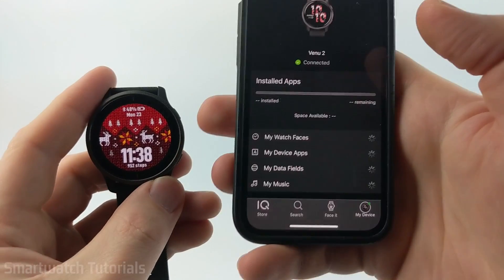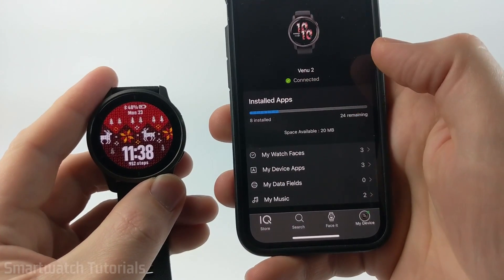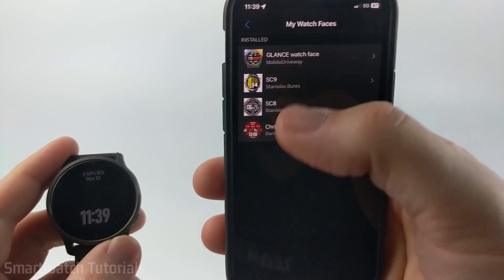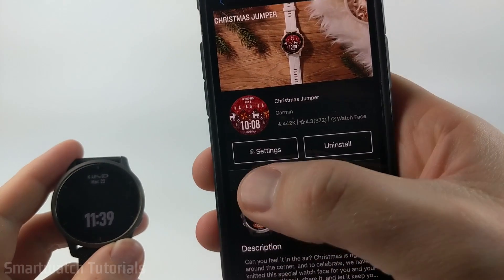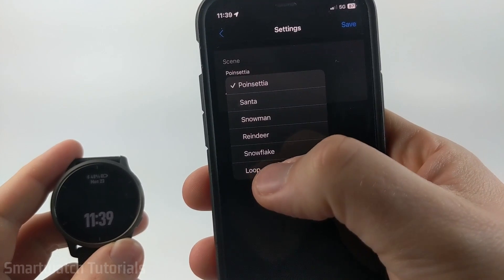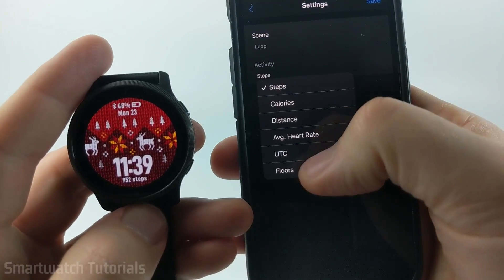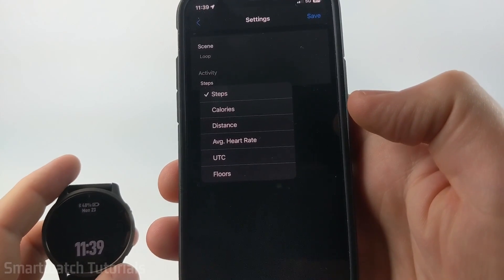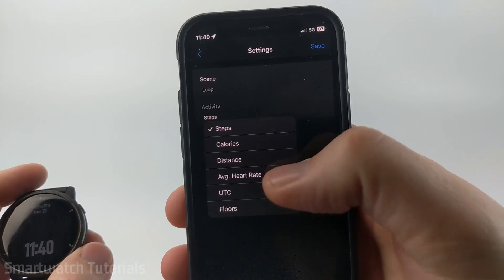Once it's finished installing, it'll change the watch face automatically on your Garmin Venue 2, and it'll no longer be in the download queue. You'll be able to see it within My Watch Faces in the My Device section. From here, you can go in and uninstall it. Some watch faces also have settings so you can customize them further — like with this one, we can change which scene is on or just have it loop through all the scenes, and choose what will be displayed under the clock. Some watch faces will have tons of settings you can change, such as adding data. I definitely recommend going into the settings.